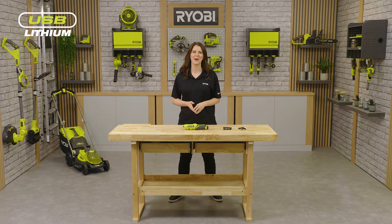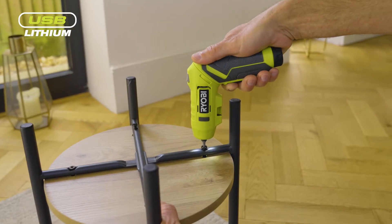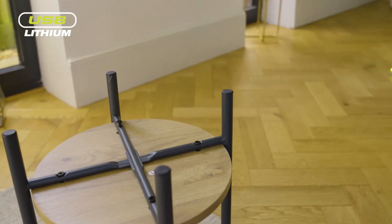Hello and welcome to the Ryobi workshop. I'm here to tell you about Ryobi's 4 volt USB lithium pivoting screwdriver, the best tool to have on hand for those little jobs around the home.